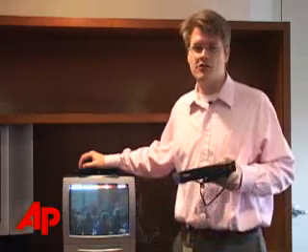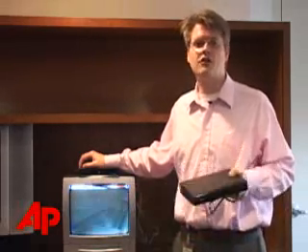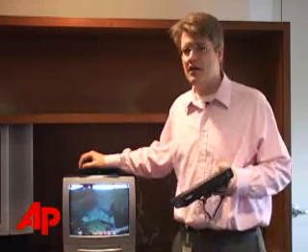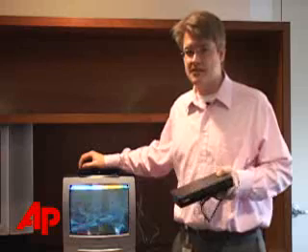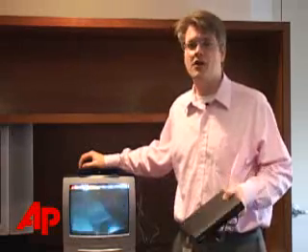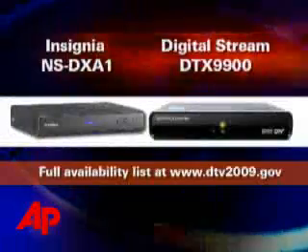The first digital TV converter boxes have hit stores. These are the boxes you're going to need next year if you receive your TV over the air using an indoor antenna, often called a rabbit ear antenna or an outdoor antenna. Come February, the analog broadcast that these antennas receive will disappear — no more picture unless you have one of these converter boxes.